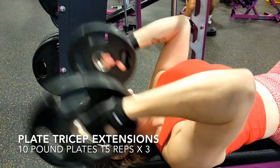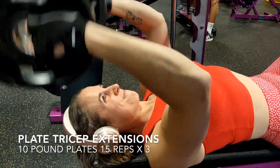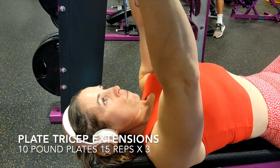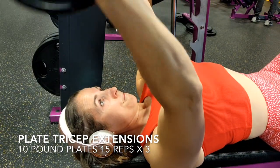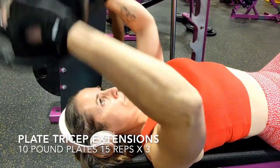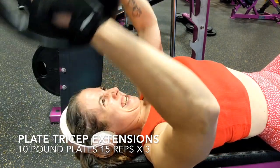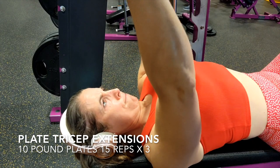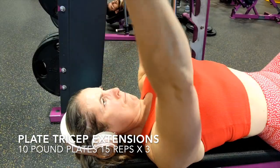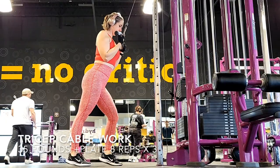Now we're working the triceps again with the plate tricep extension. Get yourself on a bench — you can lay on the ground as well. Take the plate or dumbbells and work your triceps, keeping your arms back a little so that you're not just going directly up. You can see there's a little bend in the arm so you're feeling it all in the back of the arm where the tricep is. Have your plate or dumbbells as close to your head as possible, straight back and then up. With just 10 pounds you are going to feel the burn. I'm doing 15 reps here to burn out my triceps. I've switched over to the plate because I couldn't get the dumbbells back as straight as I'd like — loving the plate work.